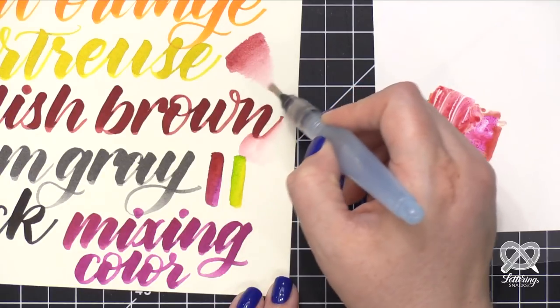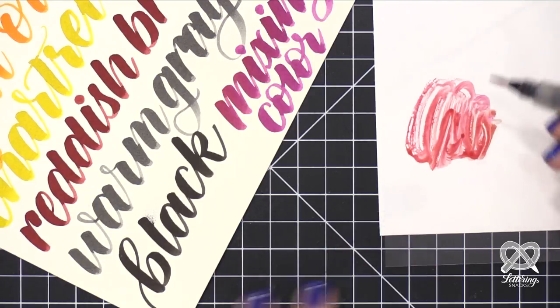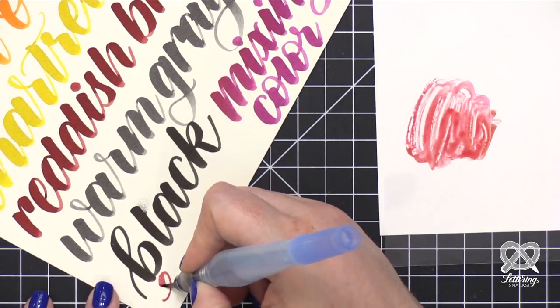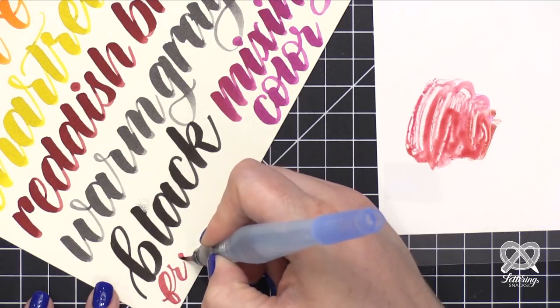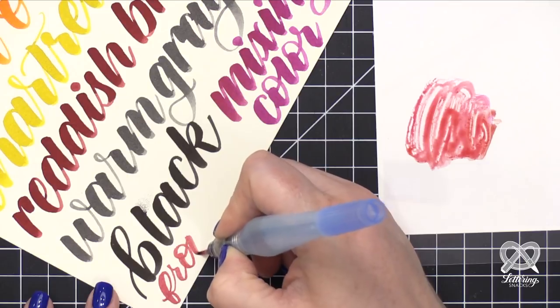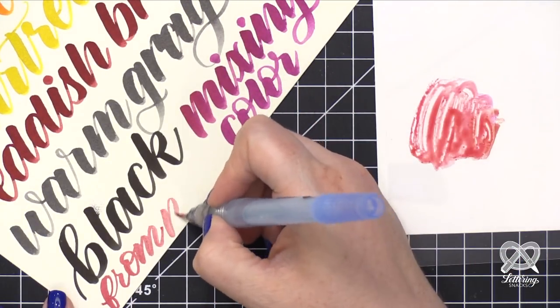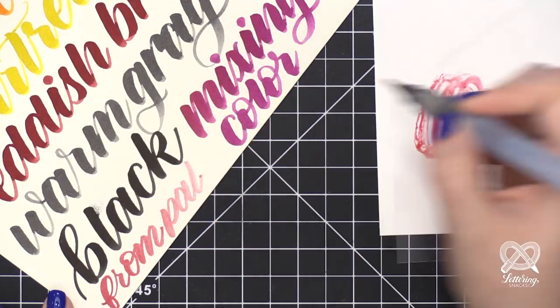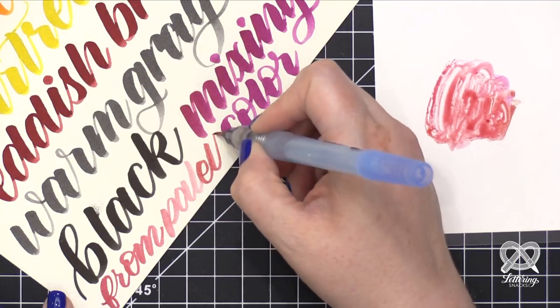You can scribble onto a slick surface and then pick up the watercolor pigment with a water brush. Here I'm picking up the red violet and reddish brown mixed together. You can get a different look if you pick up the pigment using a different brush. It's a great way to stretch all of those supplies.